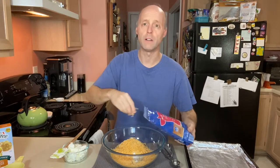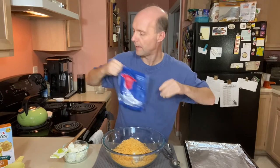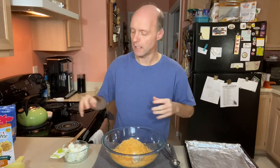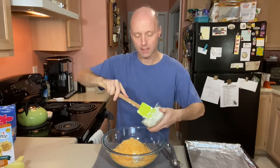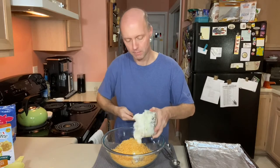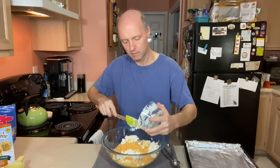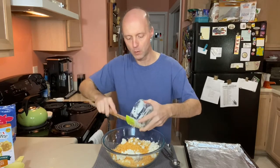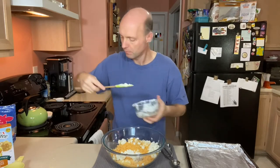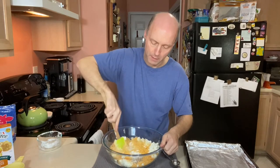You want to preheat your oven to 375 — that's what we're going to cook at. And then to help keep these tender and moist and not like little rocks when they cool off, I've got eight ounces of softened cream cheese. So we're going to add that in there. This is going to make them creamy and give them a little bit of moisture.